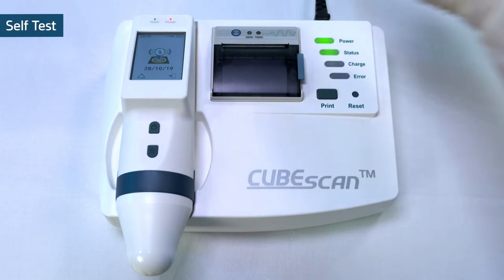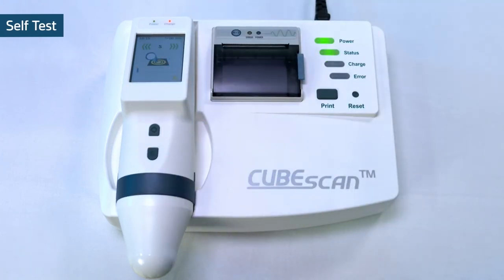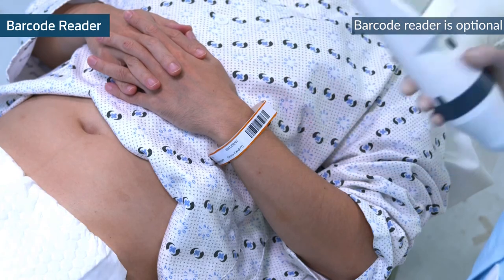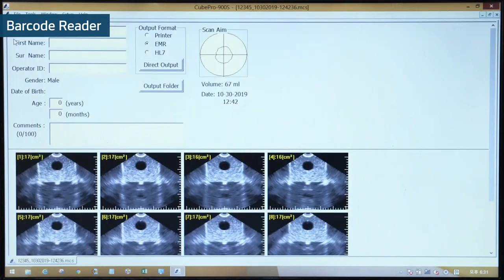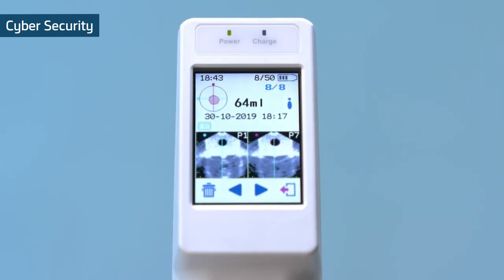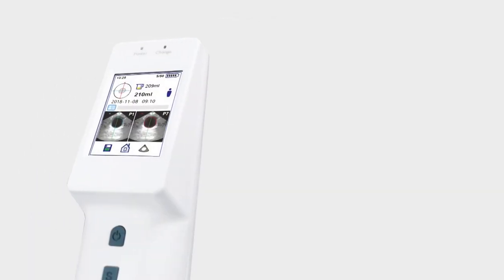Self-test: the self-test function enables an overall condition check of the device to save your maintenance time and cost. Barcode reader: save patient information with a barcode reader in a split second. The saved information can be transferred to the EMR system. Cybersecurity: the saved patient data can be secured by locking of data review. Scan anytime, anywhere, beyond the limitation.